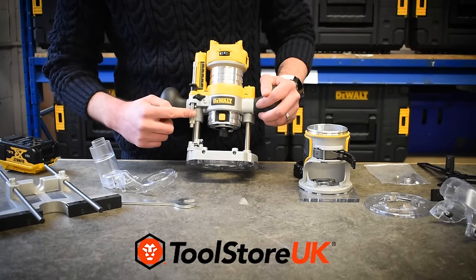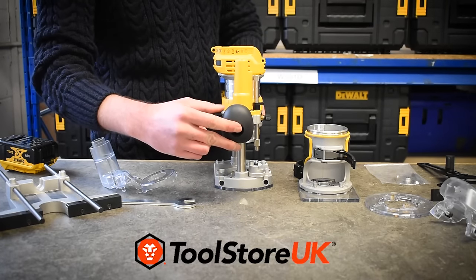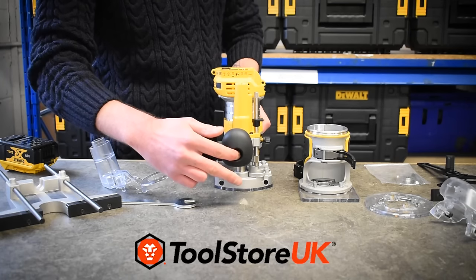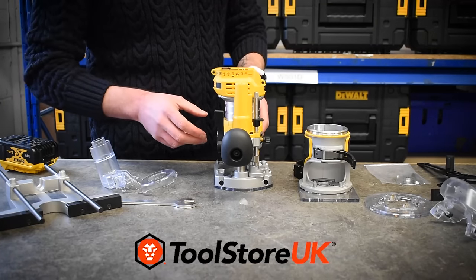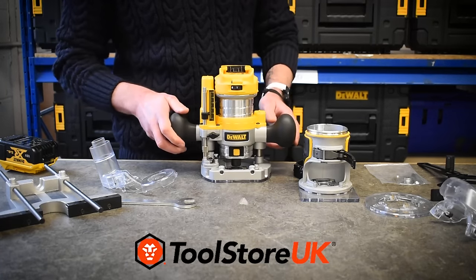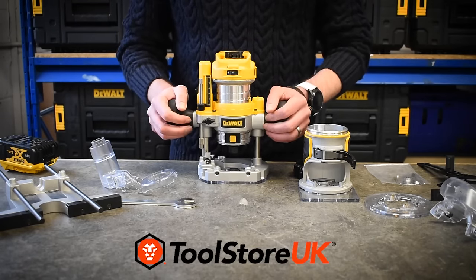The router base is very similar to most routers — you've got five preset depth stops on the base, fine adjustment on the right-hand side, and on the back there's a thumb lever which is really easy to access. That lets you raise the machine up and down. Move it to a set position and release your thumb, the machine stays locked. If you want to further ensure it won't move, pull it towards the motor and it locks nice and steady in place.